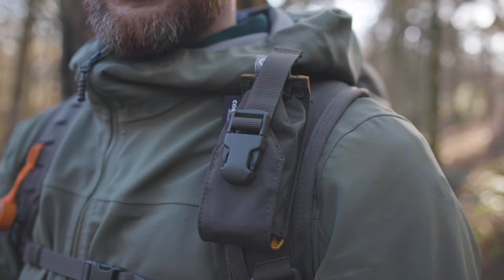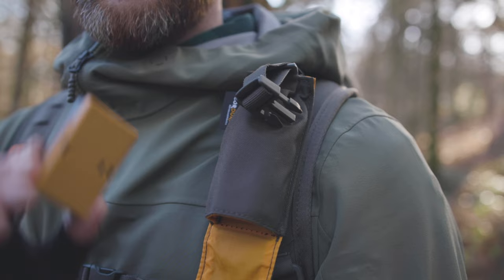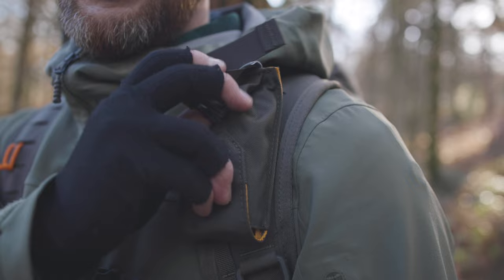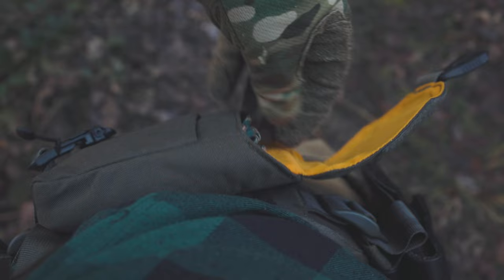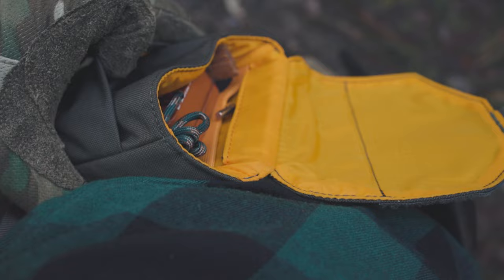I'm using one of their new pouches on my strap here for a spare battery — perfect size. Got a little cable in there as well — little one-handed access. I've also got one of their pouches on the waist belt; this one's got my fire kit in it. It's really nice — some paracord, my fire kit, and there are other spots for other stuff, some more cordage in the front there. What's really nice is the Fidlock buckle.